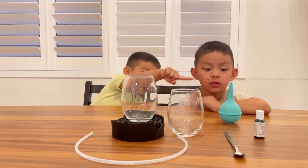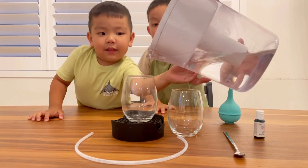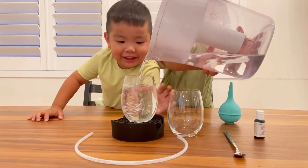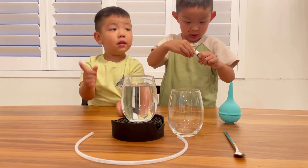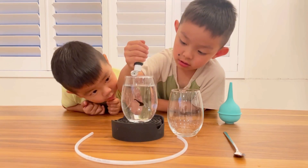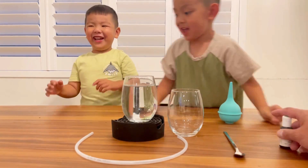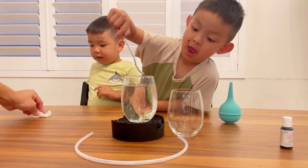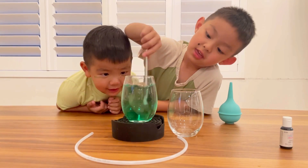What do we need to do first? Water. I want to do it. Can I help you? That's a little bit of water — there you go, that's perfect. Daddy, can you put some food coloring in there? Just a little bit. That's enough. Now let's stir it. Let's wipe this up. It's already green — perfect.